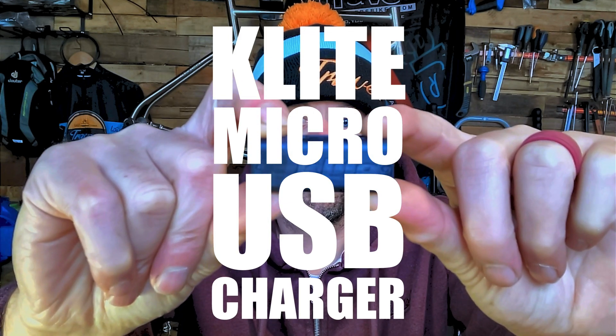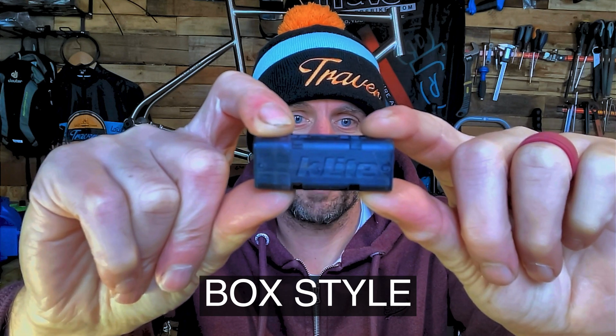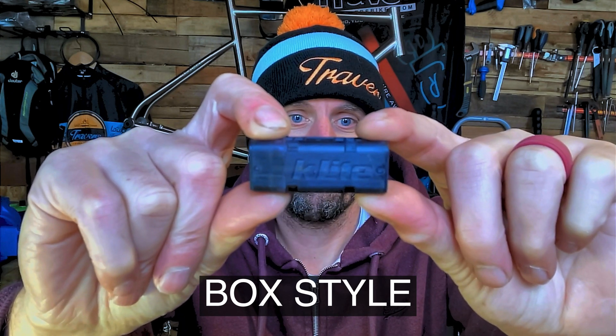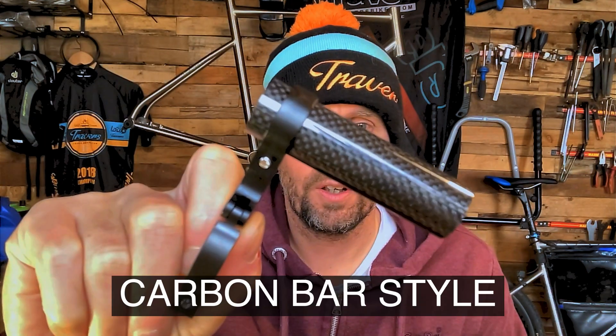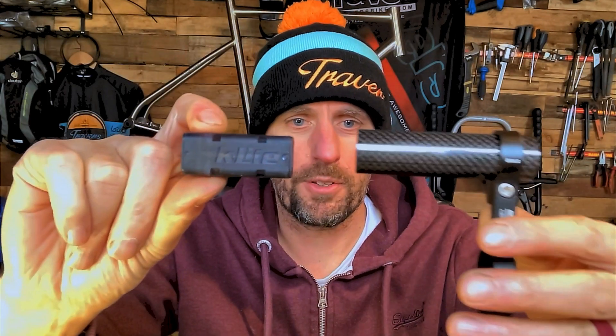This is the new K-Lite micro USB charger. This is also the new K-Lite micro USB charger — they're the same. That and that is the same thing, just in a different package.